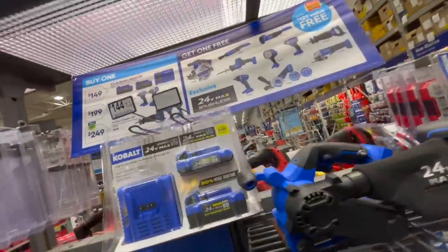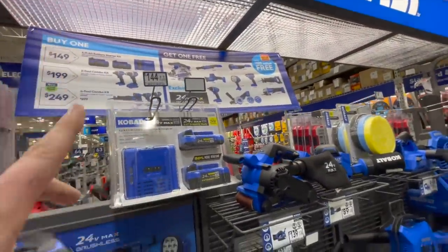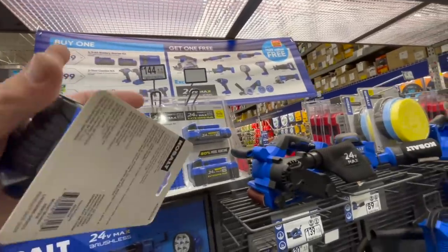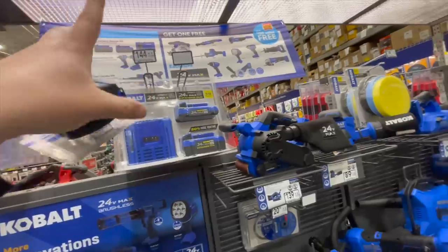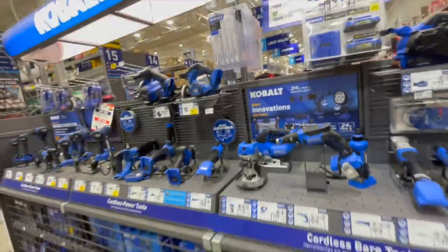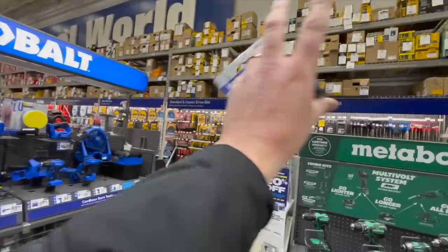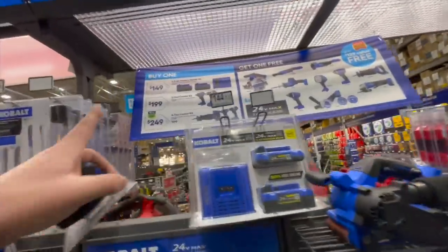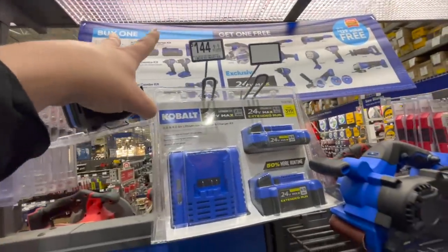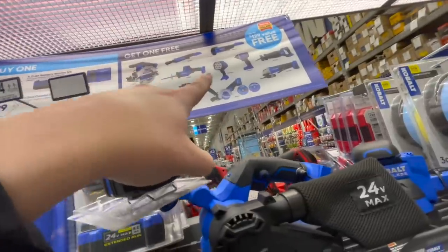It's disappointing — like DeWalt with Power Detect, why make an XTR line if you're not going to convert the whole line? Their sales signage also needs to be more obvious. Home Depot has walls telling you what the deals are — this is too small. $149 for two four amp-hour batteries and a charger, and you get one of these for free.